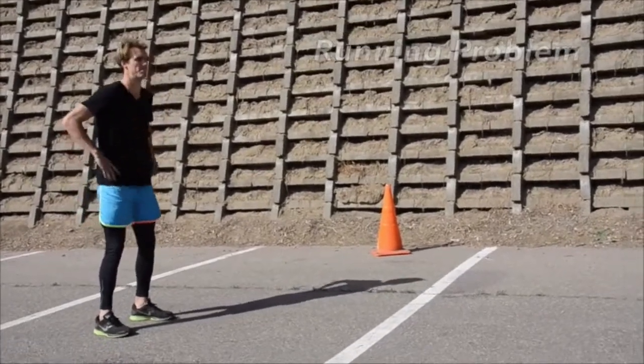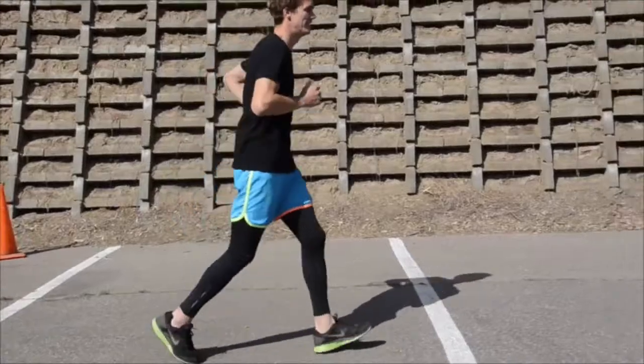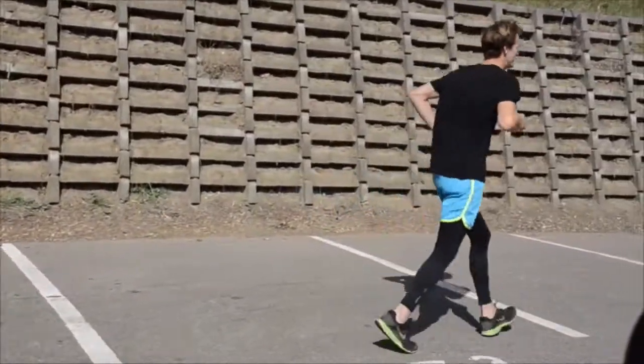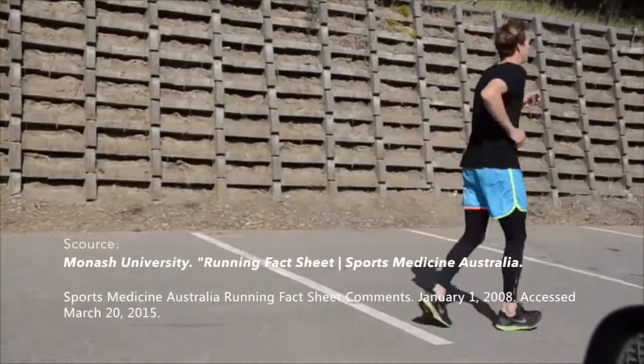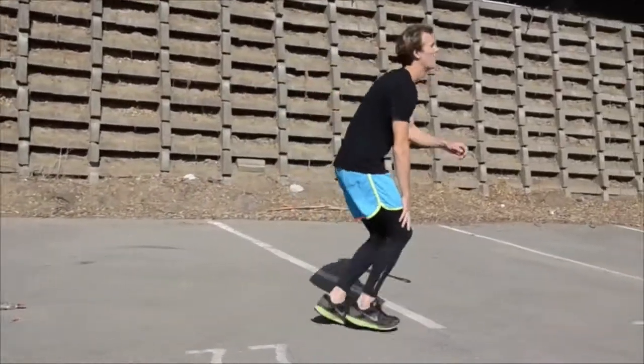Meet Jack. Jack is an avid runner training for a half marathon. However, he has a problem. Jack has injured his knee and can no longer run properly. He is not alone — nearly 30% of runners will sustain a knee injury in a year, adversely affecting their performance.